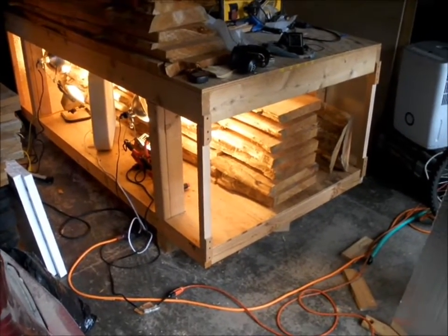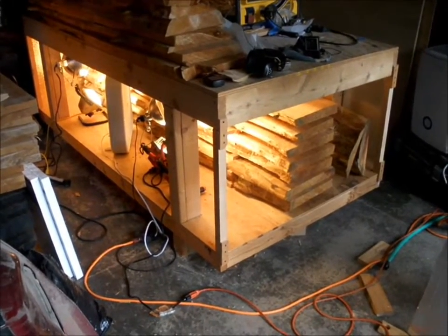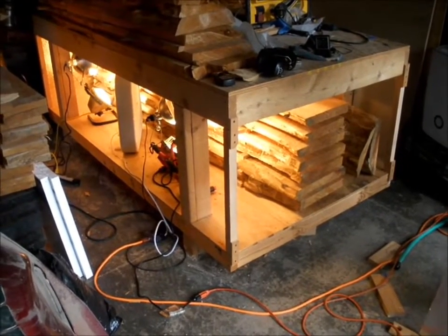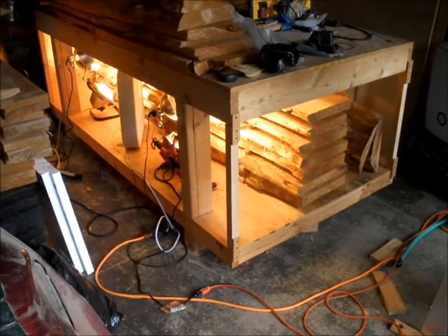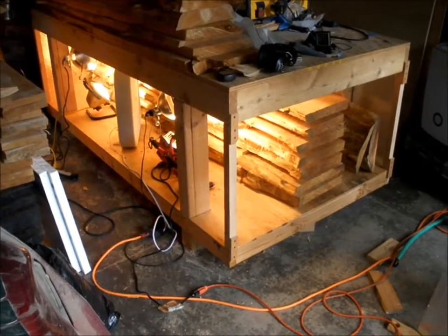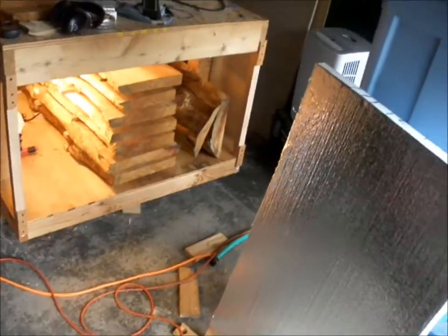This is a project where I added a feature onto my workbench where I can use the lower part that I normally use for storage as a wood kiln to dry wood. Let me show you a little closer up what the deal is with it.